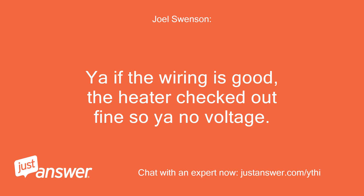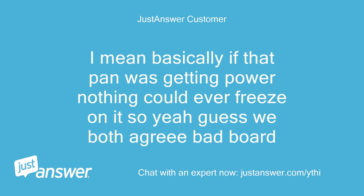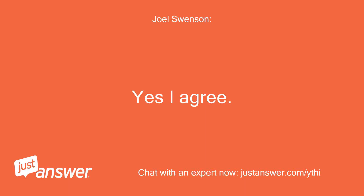Yeah, if the wiring is good and the heater checked out fine, then it comes down to voltage. Basically, if that pan was getting power, nothing could ever freeze on it. So we both agree — a bad board. Yes, I agree.